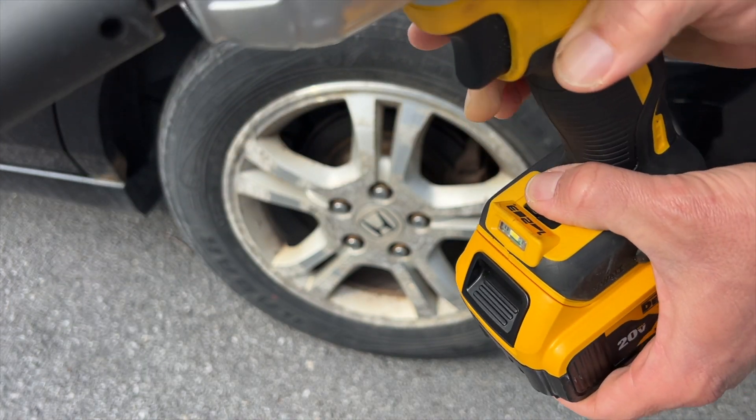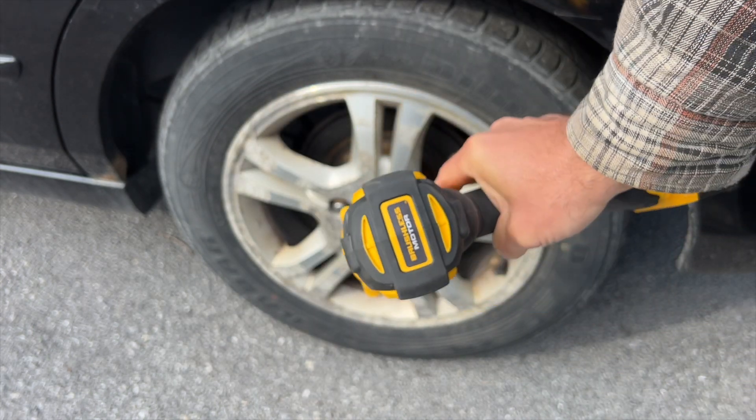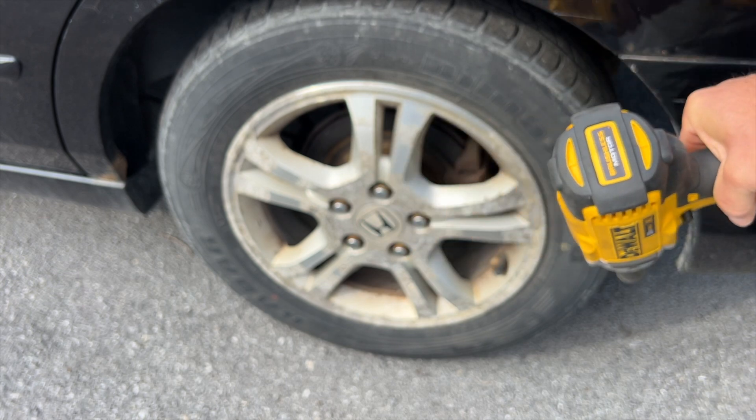It has some torque settings down here: 1, 2, 3. I'll put it at number 2 and show you how I loosen these lug nuts on my car.